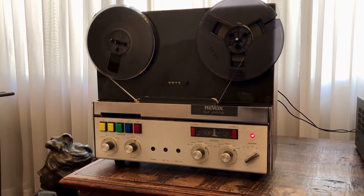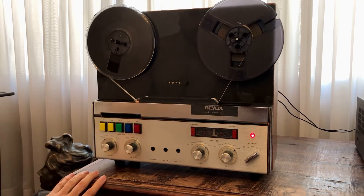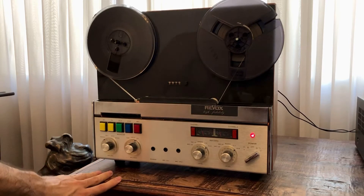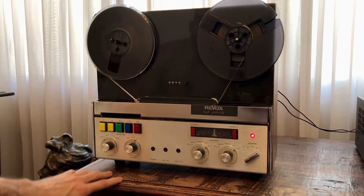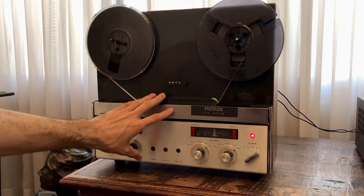Hey guys, today we have here the Revox A77. It has just been recapped and reloaded, and I'll try to make a recording and see how it sounds. This unit has been modified.